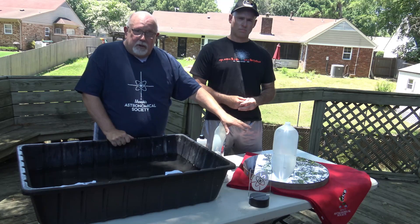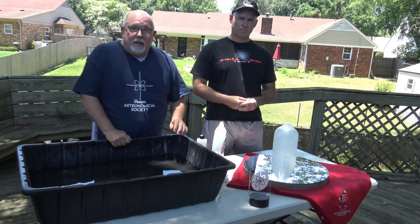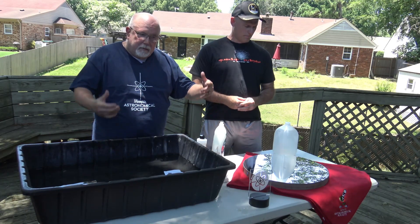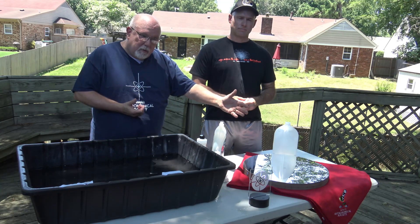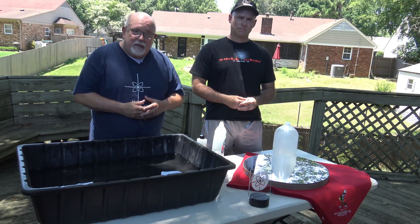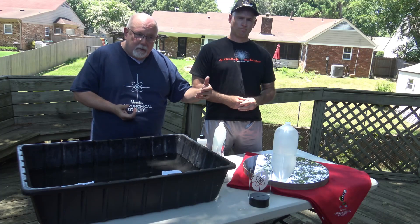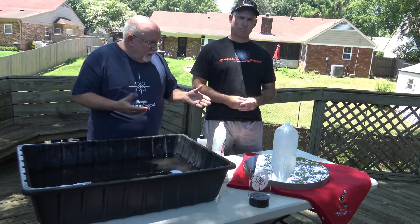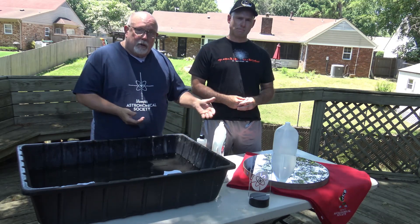In most Dobsonians, that mirror coating is aluminum and it is not over-coated. In Schmidt-Cassegrains, where you have a corrector plate in the front, the primary mirror is much more difficult to get out, so most people try to clean them in place — that's a subject for another video. Those mirrors often have a coating on top of the reflective coating, which makes them more robust to cleaning. But mirrors in a Dob very seldom have any kind of protective coating over the aluminized surface.